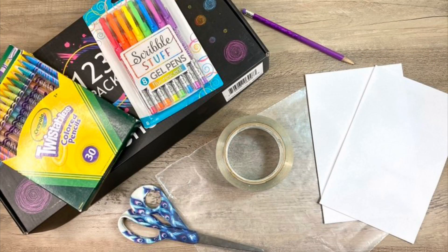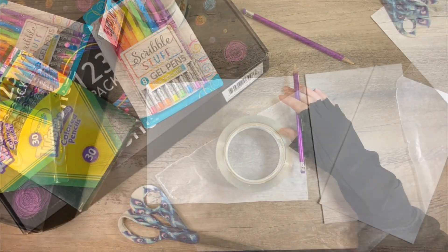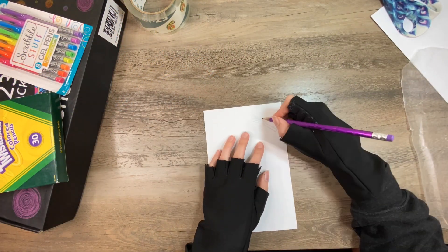These are the supplies you'll need: scissors, tape, wax paper, paper, a pencil, and whatever you want to use to draw with.